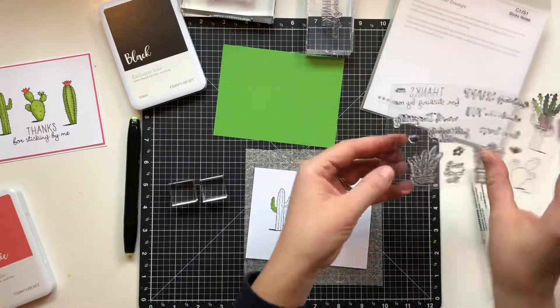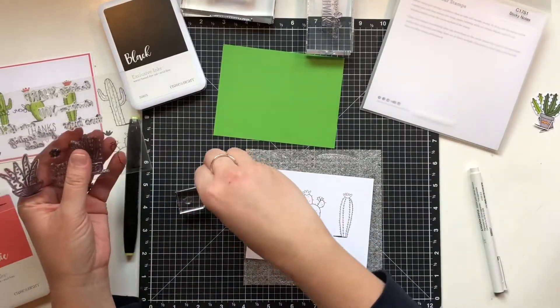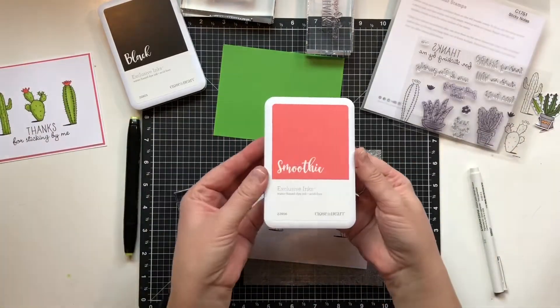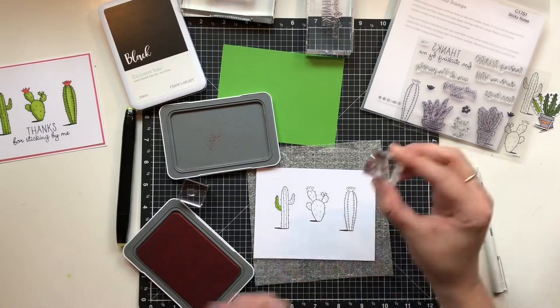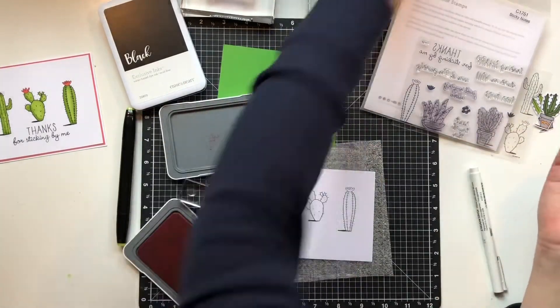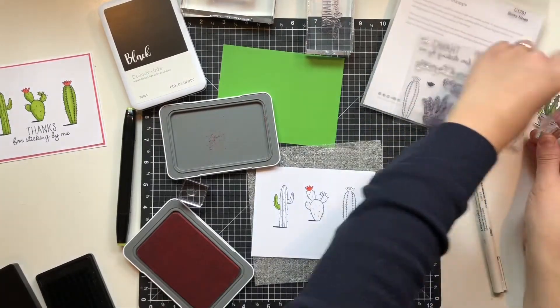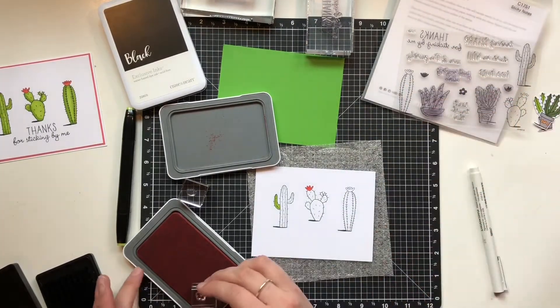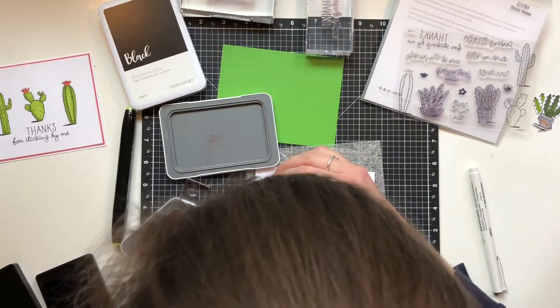There are these little flower stamps that fit into part of the stamped image. I'm going to use the smoothie color to stamp those. On the first cactus, I'm going to stamp a flower and then outline it with my journaling pen because there is no outline on it, and I kind of want it to match the other two.